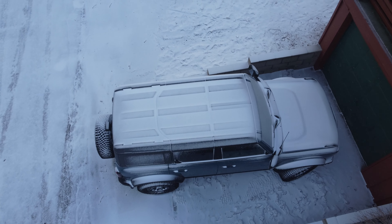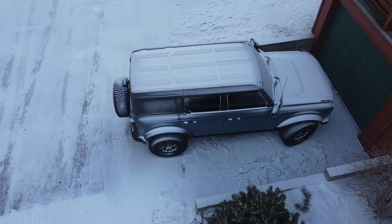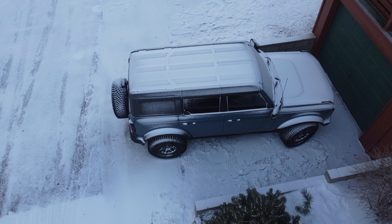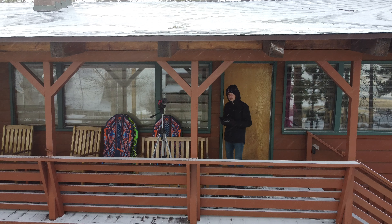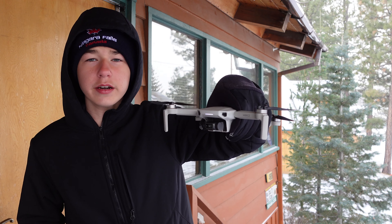It definitely has a lot of snow on it. I'm sure it's freezing inside — I'm not looking forward to going inside of it since it's going to be so cold. So now the drone's here. We're going to go ahead and land it right here inside. So there it is.